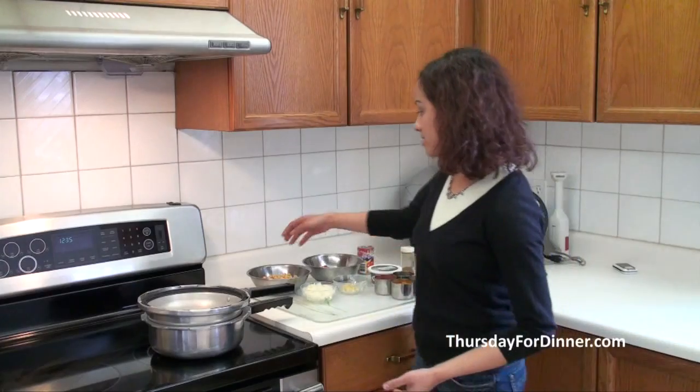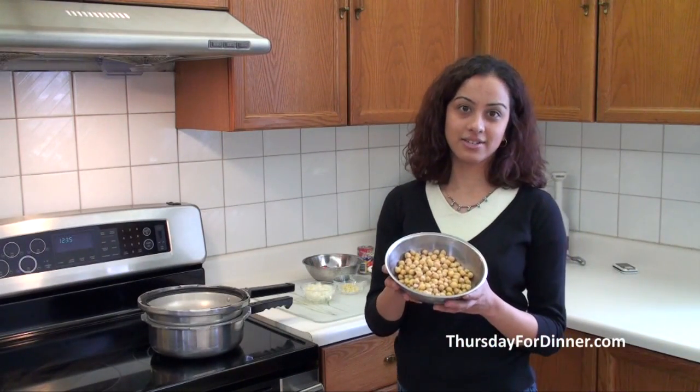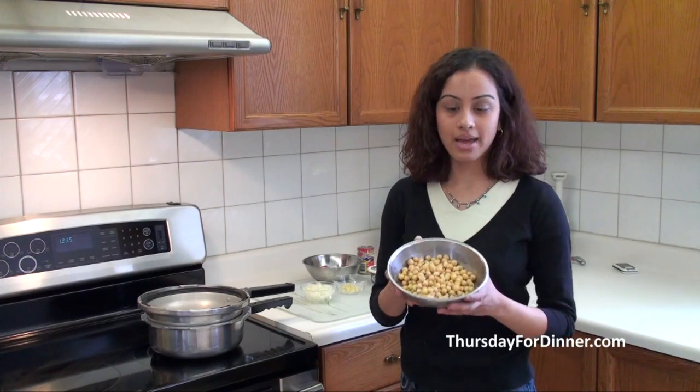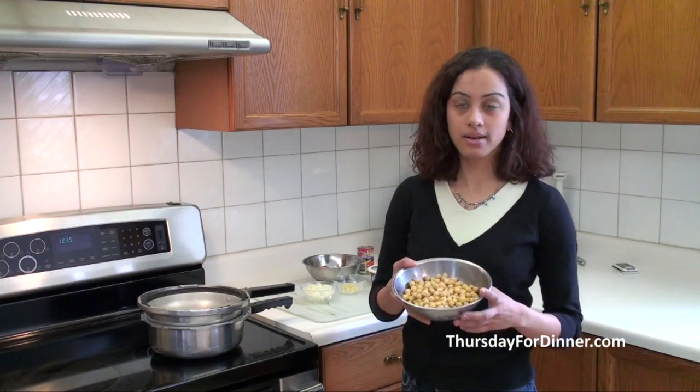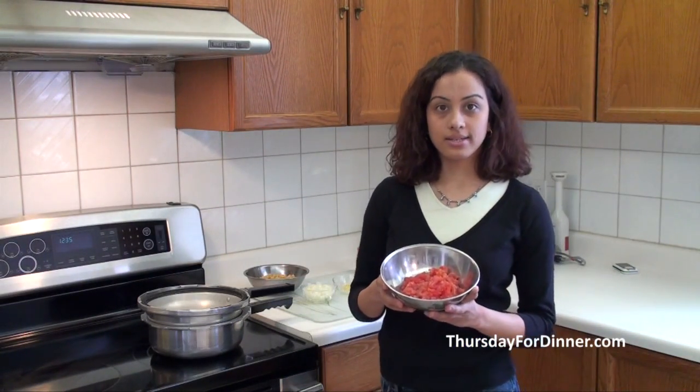It's basically a chickpea dish. So I have here just canned — one can of chickpeas. I open the can, rinse them out, get all the salt off of it. And then I also have two tomatoes diced.